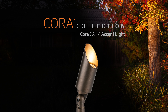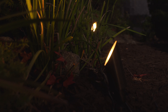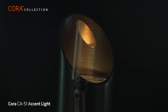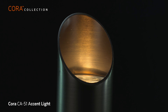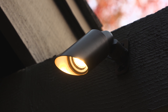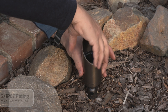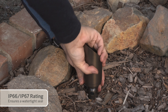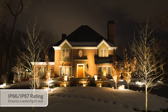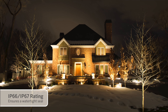The FX Luminaire Cora CA51 Accent Light features a clean, select brass design with a timeless antique bronze finish. What sets it apart is its remarkable versatility — it can function as both an uplight and a downlight, thanks to its sealed, screwed-on top and epoxy-potted and sealed knuckle design. With an IP66 and IP67 rating, it's built to withstand the elements.